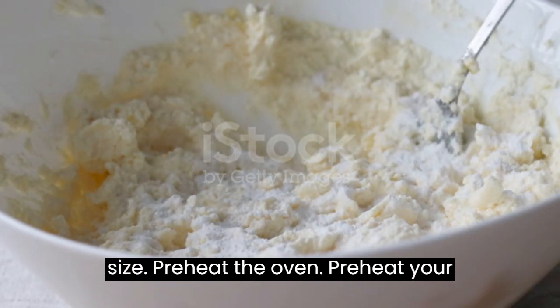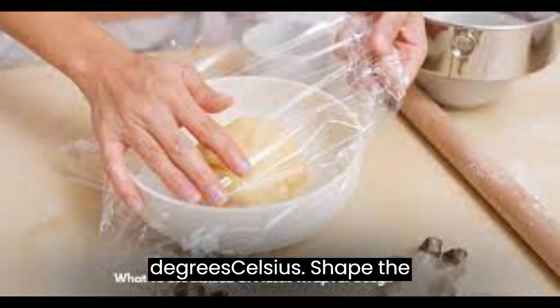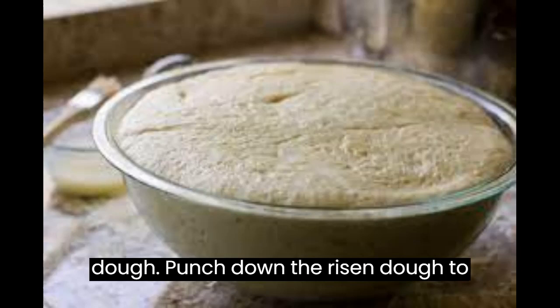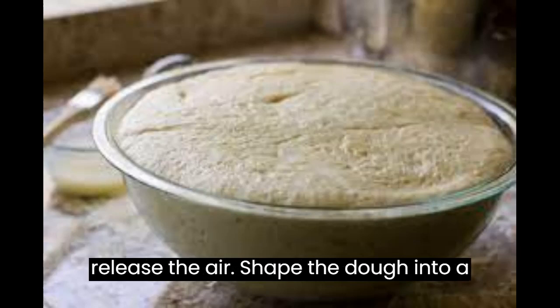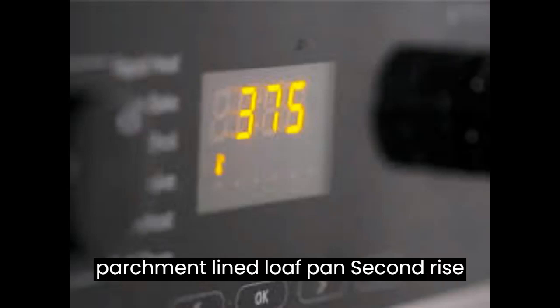Preheat the oven: Preheat your oven to 375°F (190°C). Shape the dough: Punch down the risen dough to release the air. Shape the dough into a loaf and place it in a greased or parchment-lined loaf pan.